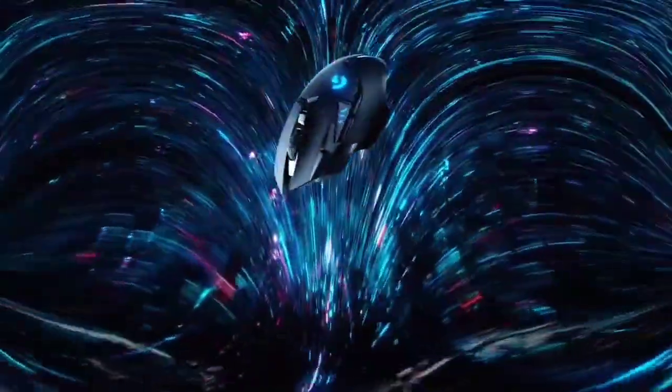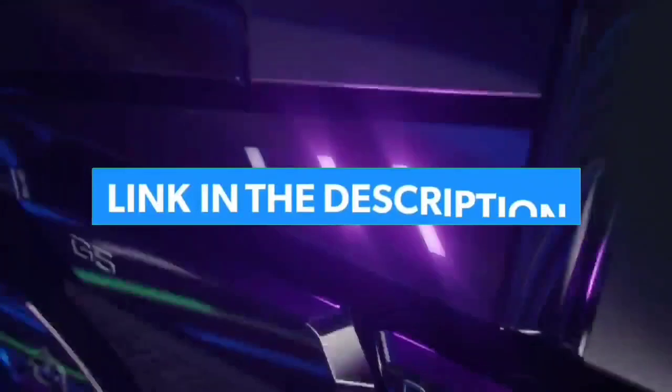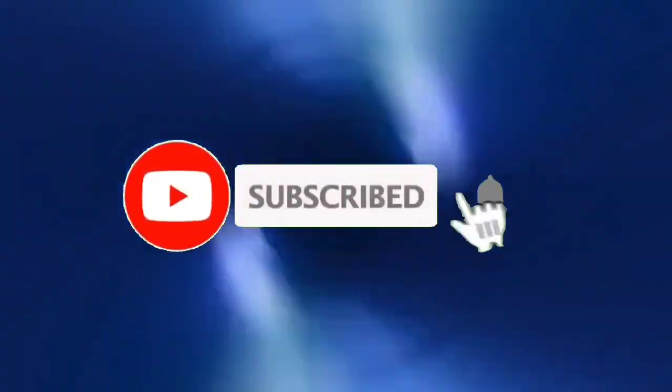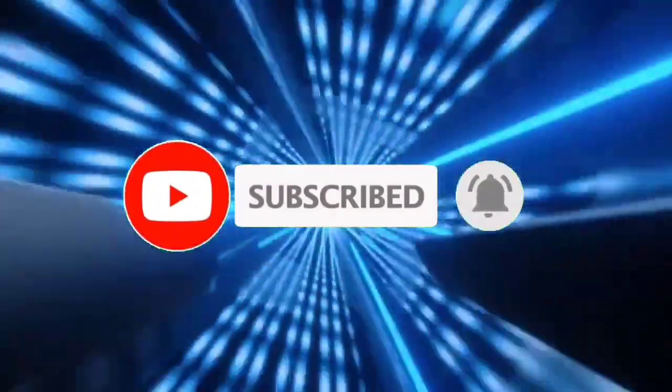So guys, that's all for Top 7 Best Grip Mouse 2023. The links of all products are given in the description, updated for the best prices. Subscribe to our channel for more videos. We'll meet in the next video — till then, take care, bye.